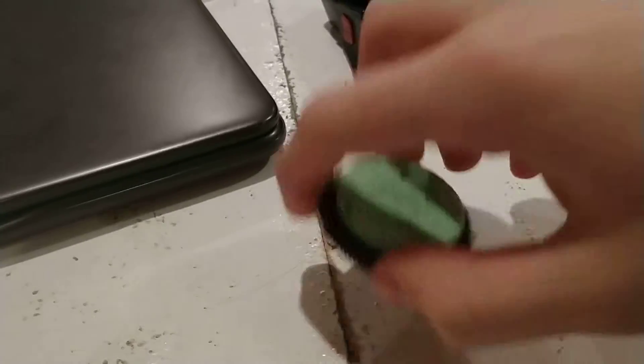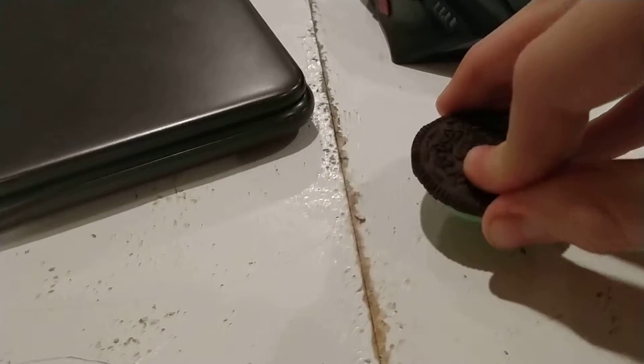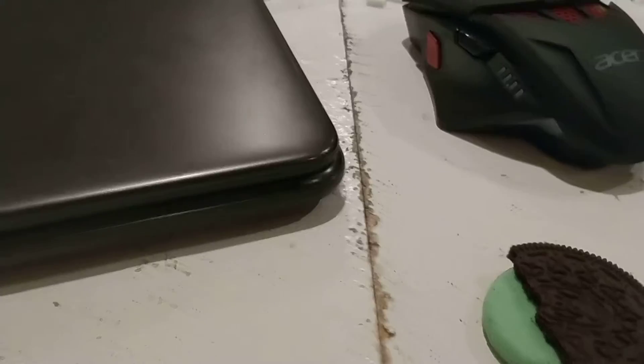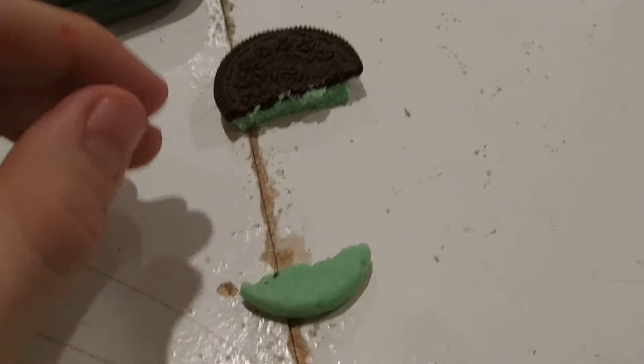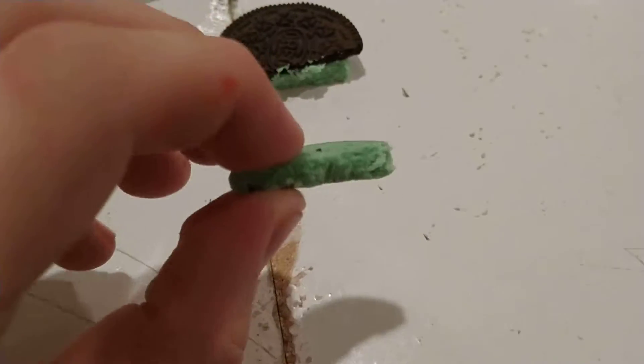Let's start with the cookie. Let's take part of the cookie, break it off. There we go. So let's eat this. Pretty sure it's just a normal Oreo cookie, but it has mint on it because of this mint filling. That's pretty good.